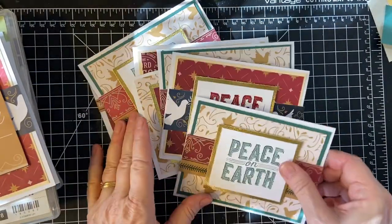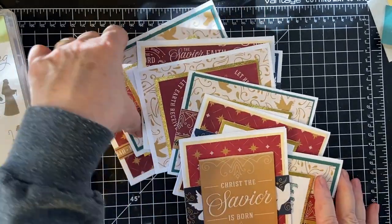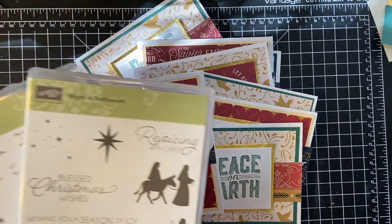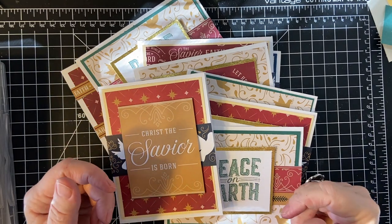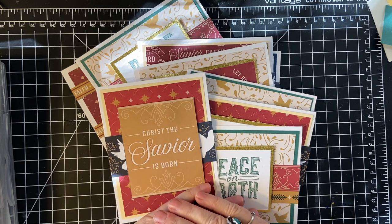There are my cards for this month. Next month I will be looking at what's underneath that in my scraps and working with that, and either one of these stamp sets or another one. The list of collaborators is down below if you haven't had a chance to see them all yet. Thank you for joining me — have a wonderful day, bye-bye!